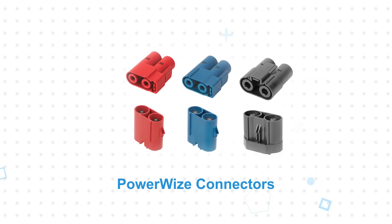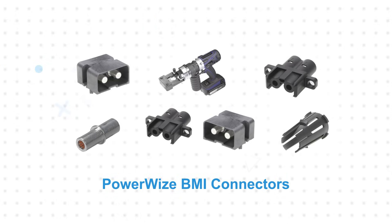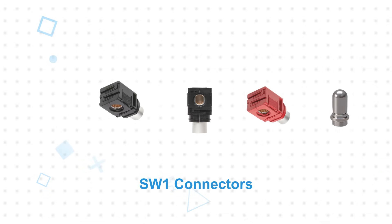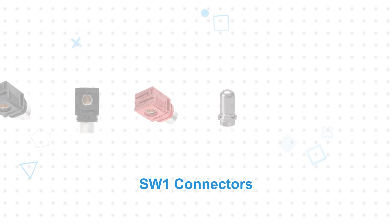Powerwise connectors are field installable and offer a positive locking design that is mechanically keyed and color-coded to prevent mismating. Powerwise BMI supports blind mating with 2mm of self-alignment. SW1 connectors have a low mating height and the socket can rotate 360 degrees about the pin for installation flexibility.